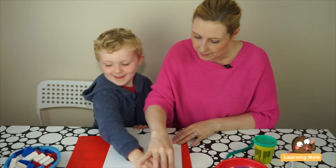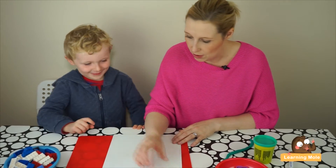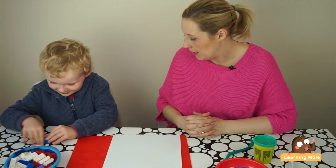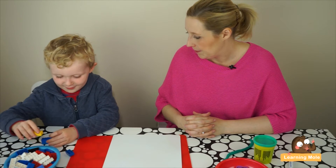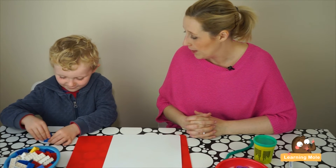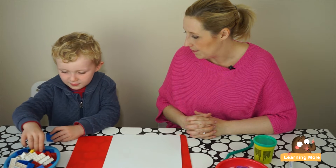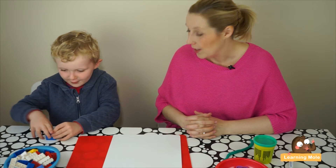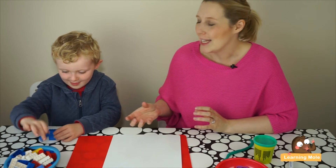Put the blocks back and choose another number. This is a harder one — put it on the board. What number is it? Eight. Can you make eight with your Lego bricks? James started self-correcting as he counted — one, two, three, four — lovely to see him self-correcting there.